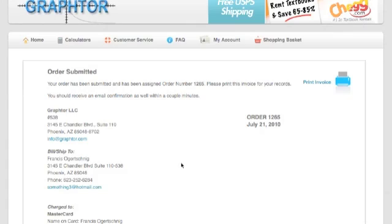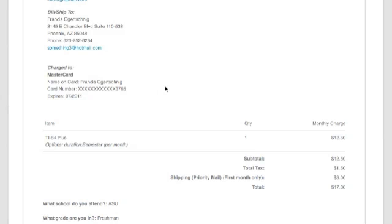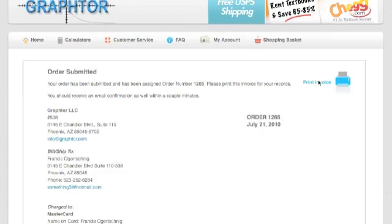Congratulations, you have successfully placed your order. This screen will have all the information that you've already entered: your billing address, your credit card, the breakdown of the charges. Print out a copy for your records right here at print invoice. You're going to be receiving two emails to the address you just submitted. The first email will be the confirmation of this order, along with direct links to the digital manual for these calculators on the Texas Instruments website. The second email will be sent when the calculator ships, and will include the delivery confirmation or tracking number that you can use at usps.com to track your package.